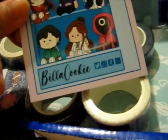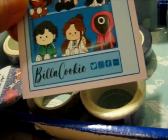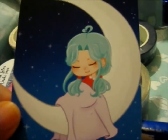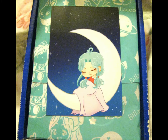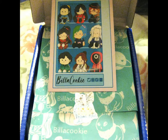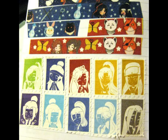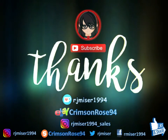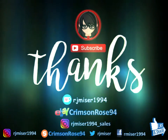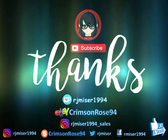Check out BellaCookie on Twitter, Instagram, TikTok, and Etsy. Bye!